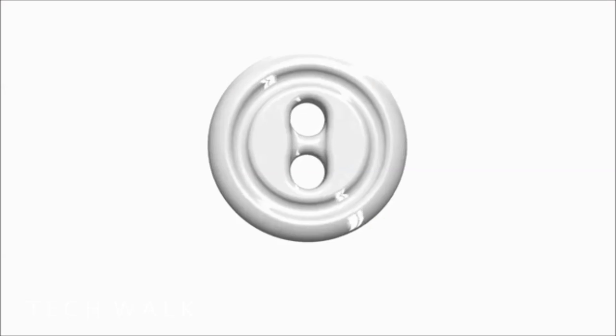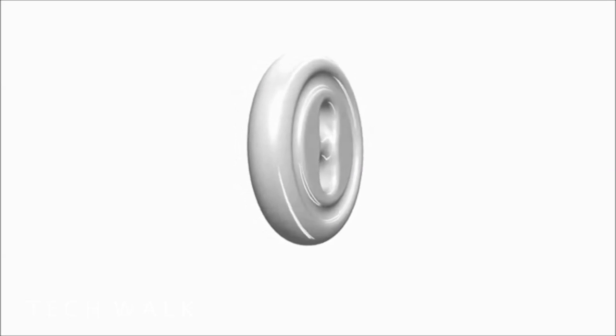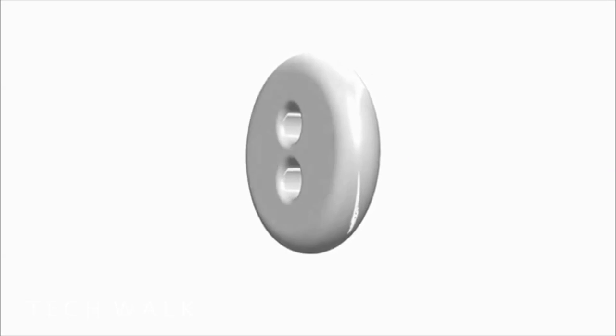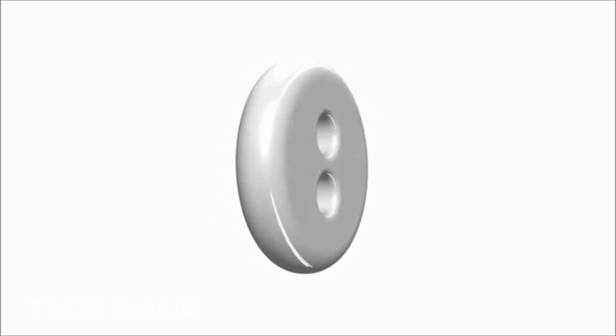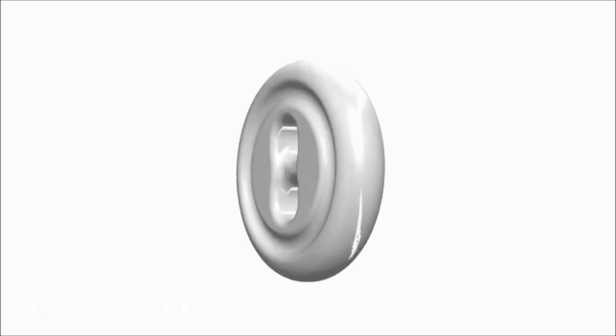Buttoning up a shirt is a pain, so we set out on a journey to improve the centuries-old button and develop one that makes both kids and adults feel more at ease when putting on and taking off a buttoned shirt.